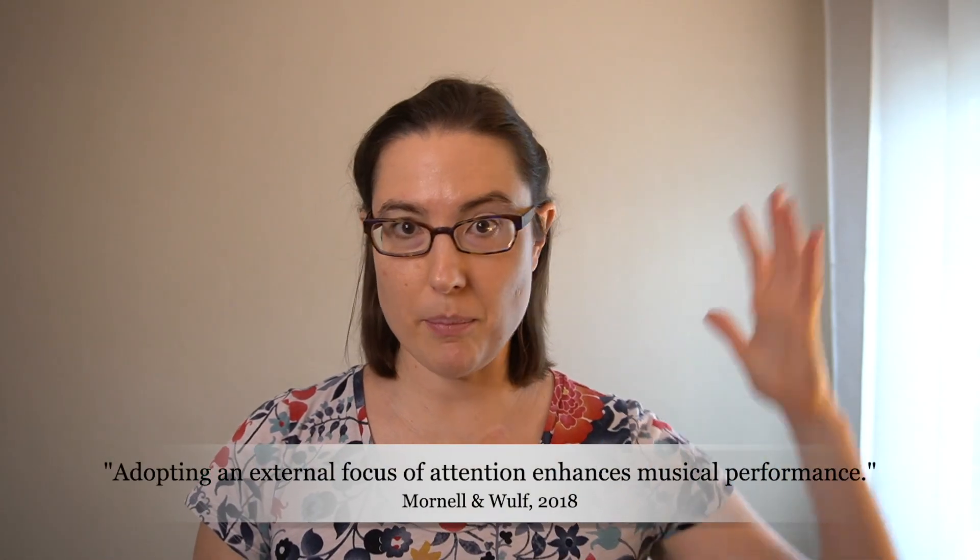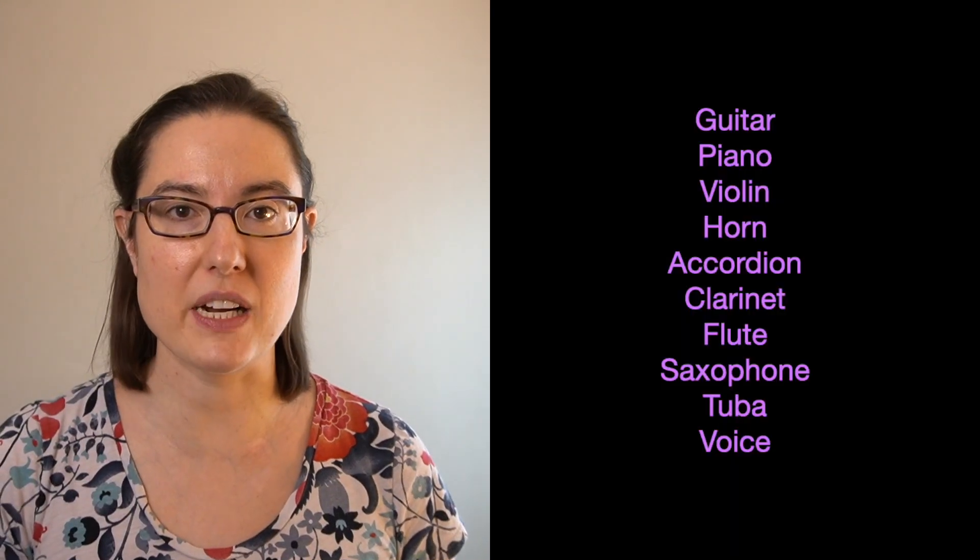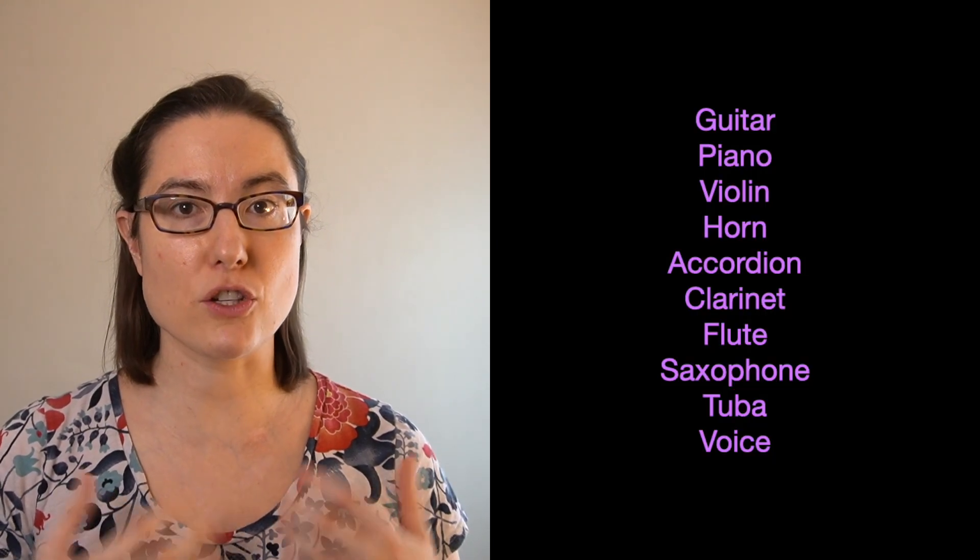But what about things like musicality? Maybe it'll make us more precise, but we don't want to sound like robots. Does this work for bigger picture things that we very much care about as musicians? There was a study that took musicians who played a whole bunch of different instruments, and they set the study up in such a way that it was as close to a concert as possible — they played in a concert hall in front of an audience. Everybody went in and was not given any instructions, just asked to perform a self-selected piece.